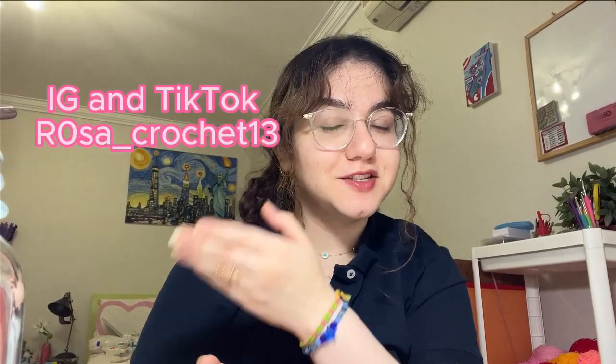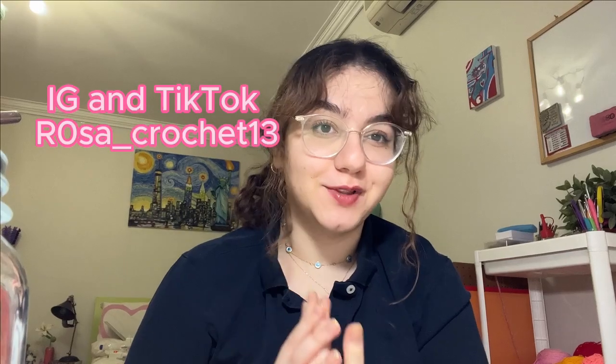That was it for today's video — thank you guys so much for watching! These are my socials, make sure to tag me because I would love to see your creations. As always, if you have any questions ask them in the comments down below, and I will see you next time, bye!